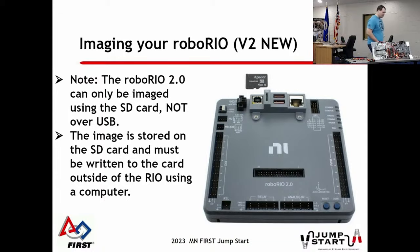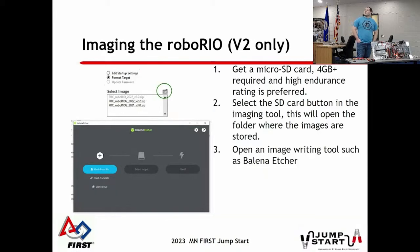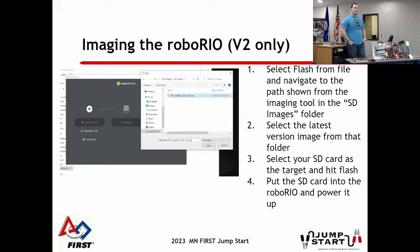The RoboRio 2 came out a year or two ago. The telltale sign is a different logo - it doesn't say LabVIEW like the old one - and it has an SD card slot. The image and software that runs on the RoboRio 2 is on that SD card, not inside the Rio itself. You take the SD card out and put it into a computer. In the RoboRio tool, there's an SD card folder icon on the right side - hit that, and it opens a dialog showing the location of the image file, which is a big zip file. Then use a tool like Raspberry Pi Imager or Balena Etcher to write it to the SD card - select the file, write it, eject, and put it back in your RoboRio.